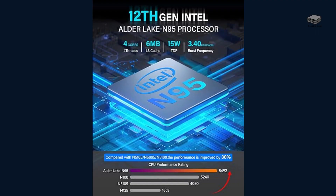With the 12th generation N95 processor, the KAMR UIG K3 supports burst speeds up to 3.4 GHz and up to 4 threads, allowing it to multitask with ease for day-to-day processing.